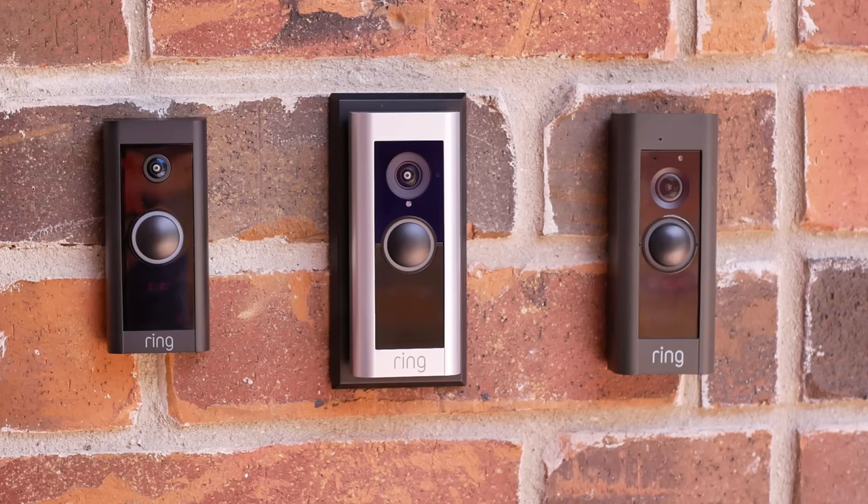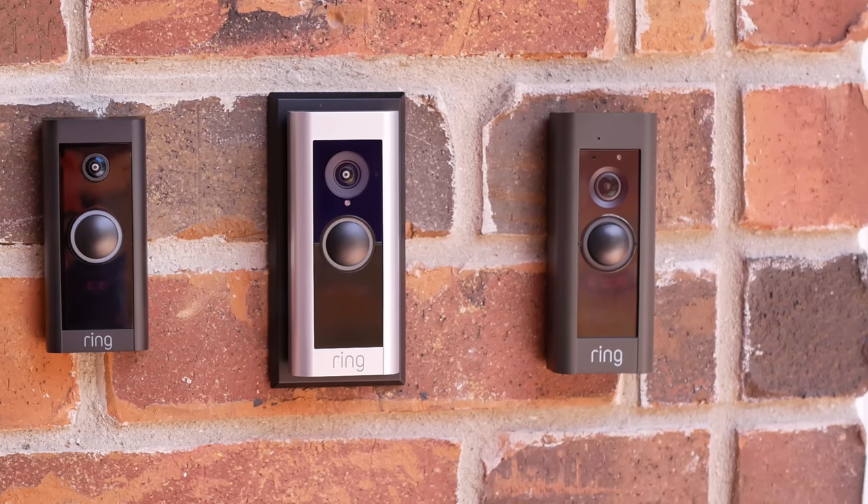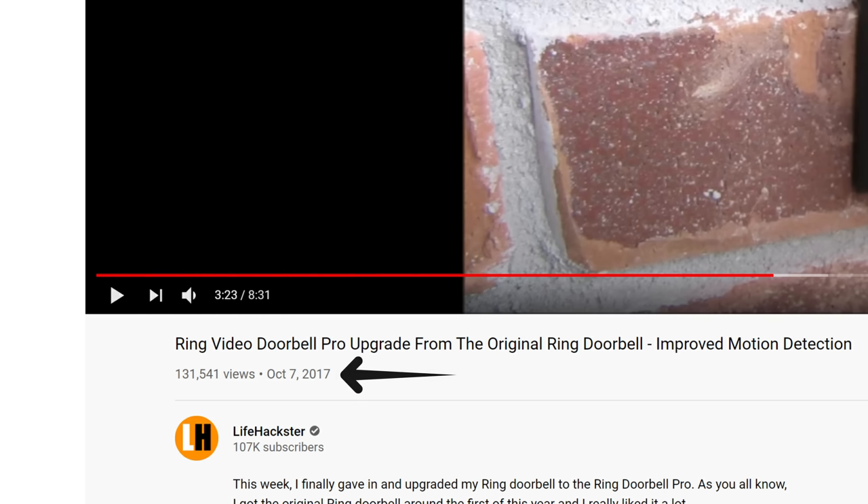I have tested and reviewed these video doorbells individually and will link those videos down below. For the original Ring Pro, I did its review several years ago and have done a lot of videos comparing it with other brands. I consider the Pro as the best video doorbell for my needs — it has been on my front door since I reviewed it in October 2017. Now I'm going to tell you the features that make the Ring Pro stand out.